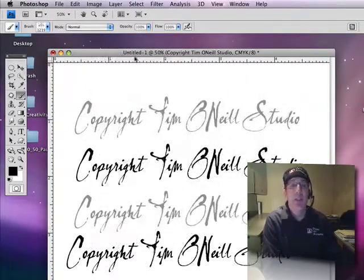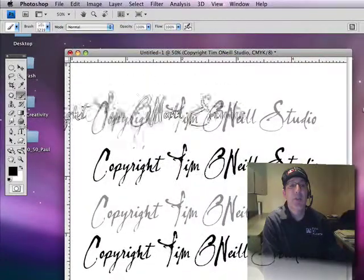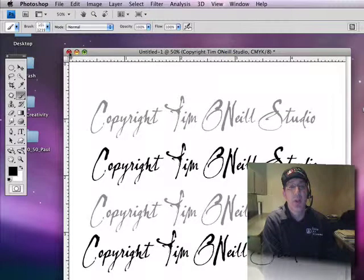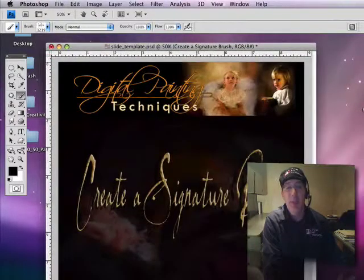Easy to do, and now you can use this for all kinds of different stuff. This is how you would use it as a brush to sign or put on the end of your images. If you want to use it for a watermark, let's pull up an image here.